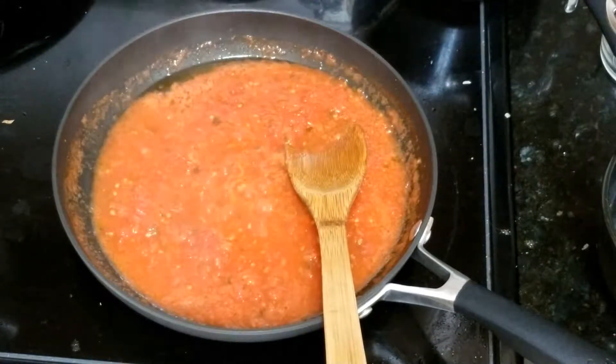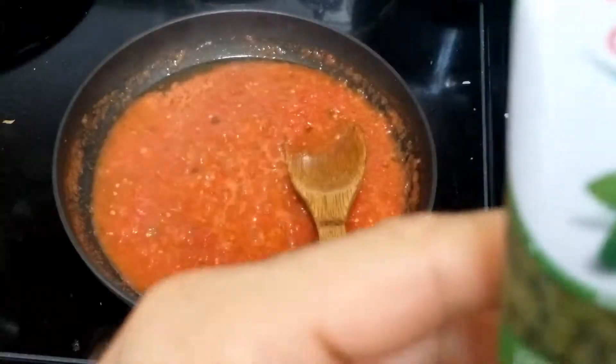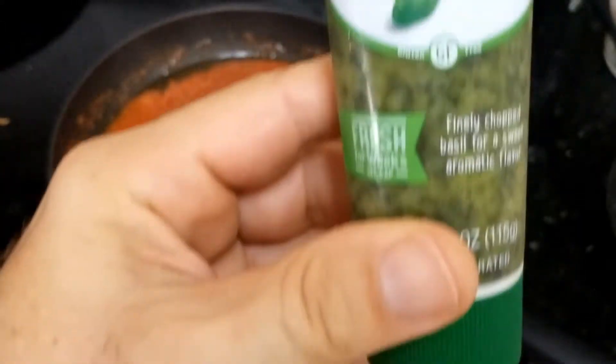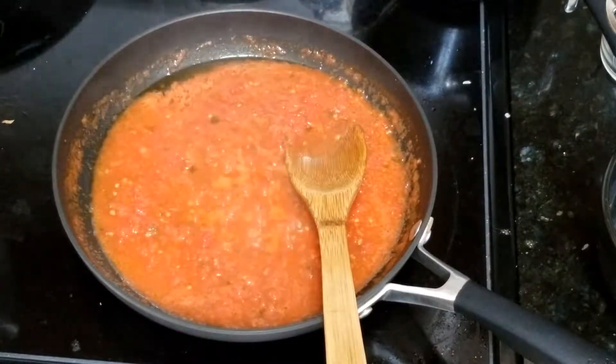And you have to add some basil. I put this unfortunately, because my basil plant died, so I bought this — and this is the best one.